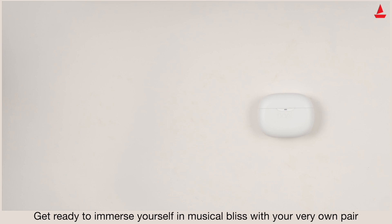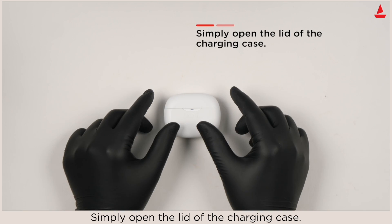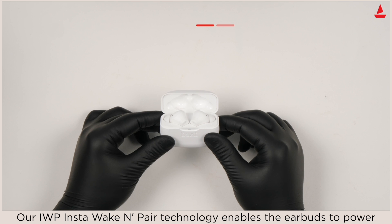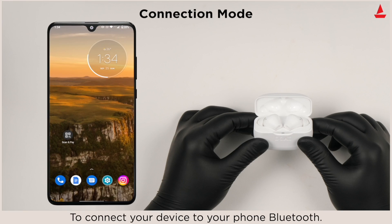Get ready to immerse yourself in musical bliss with your very own pair of Boat Air Dopes 393 ANC. To power on the device, follow these steps: simply open the lid of the charging case. Our IWP Insta Wake and Pair technology enables the earbuds to power on automatically, get connected, and enter into connection mode.